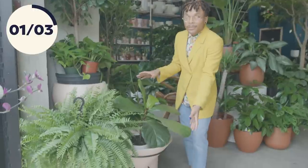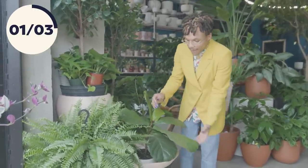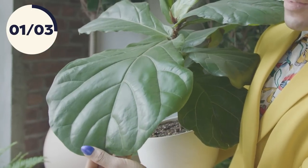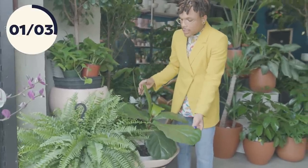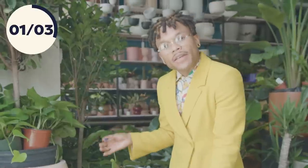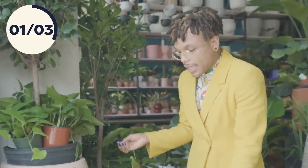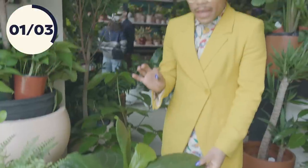Moving on to someone who's a diva of the plant scene — we have the fiddle leaf fig. Her nickname actually comes from the shape of her leaves, which is shaped like a violin or a fiddle. Her Latin name is ficus lyrata. She's a tropical queen that enjoys a lot of humidity, native to lowland forests, so she loves a sultry scene. Make sure you're giving her bright, bright light.